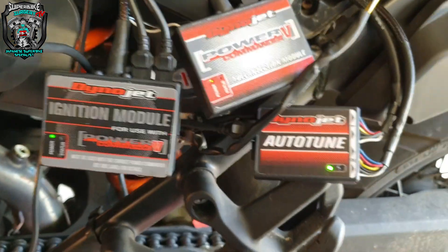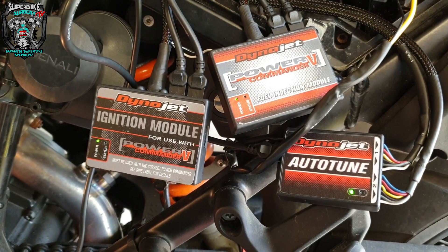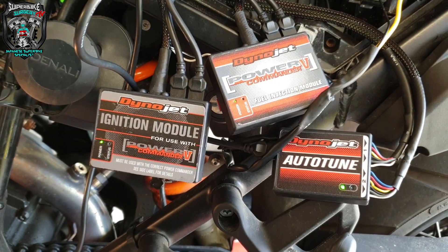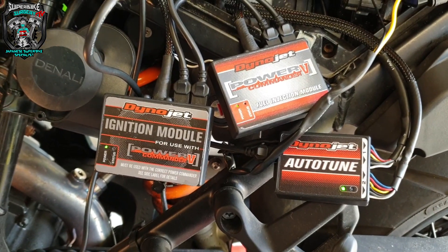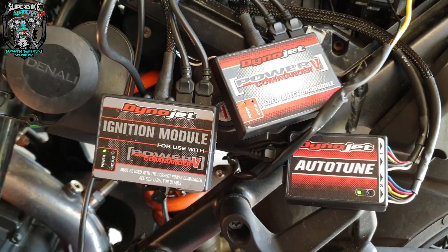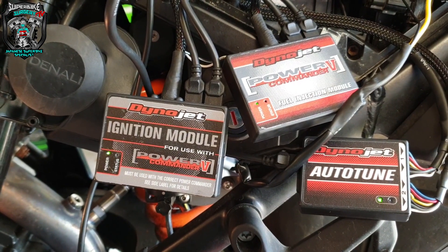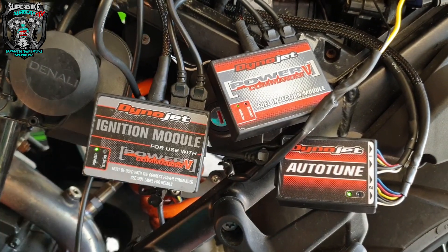There's a back story - I didn't supply these. The power commander, ignition module, and auto tune were all supplied by the customer. Thinking back, he brought me some bits for the bike - the cruise control and ignition module - then a couple of days later dropped off the power commander and the auto tune. If you know anything about these, they're all on the same network via these cables - a CAN network - and they've all got to be set up at the same time with the same firmware and added to the network properly.